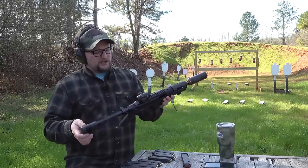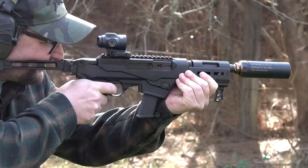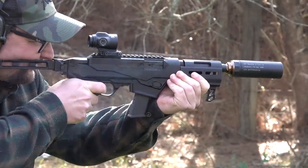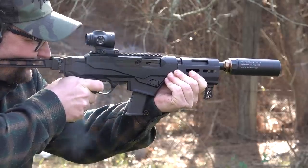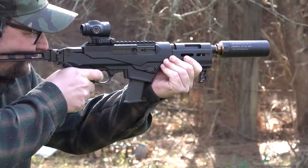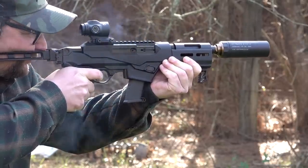I really wanted to put this rig together in the spirit of affordability. This is one of the most affordable PCCs out right now and arguably one of the best for the money. You've got one of the best PCCs with one of the best micro ruggedized optics out there for the money, and these WIT Machine suppressors are very affordable. So if you're looking for a suppressed PCC, I wanted to show you that you could do it for as affordable as possible.